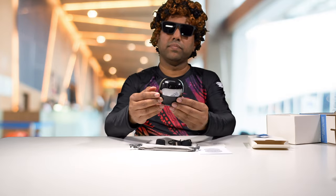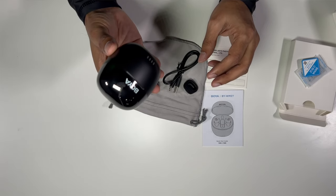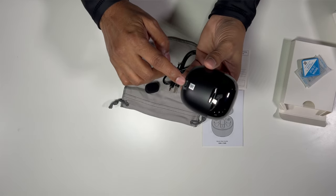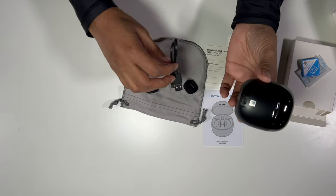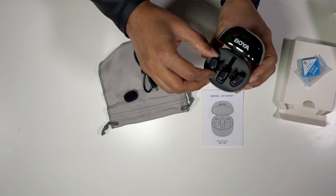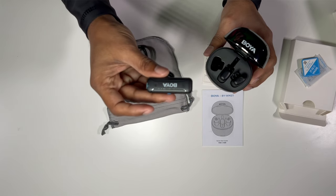Taking a look at the charging case itself — it's pretty small, you can put it in your pants pocket. It comes with a USB-C charging port and the cable for it. Opening it up, there are two transmitters in this unit and one receiver. It's much smaller than the other one.